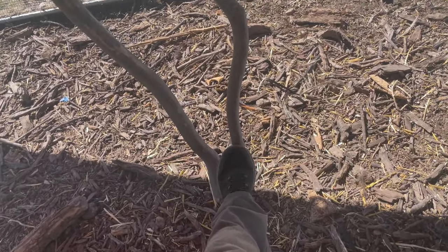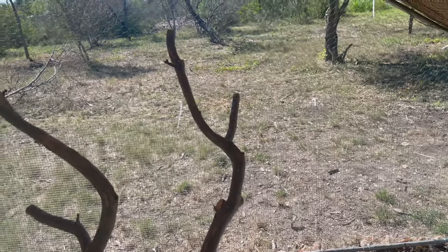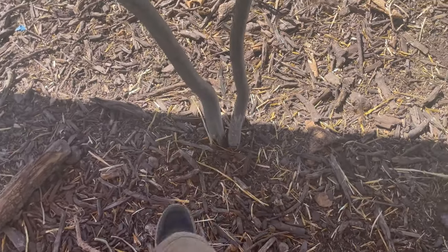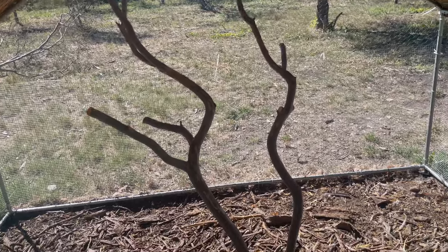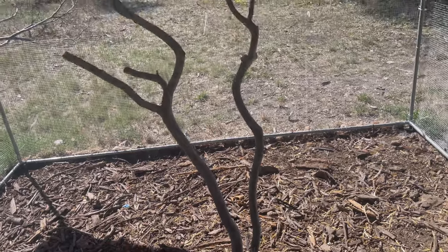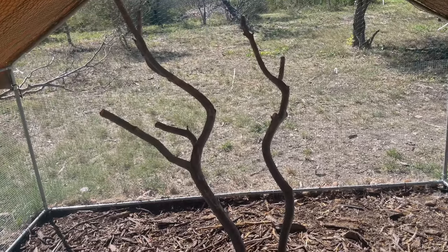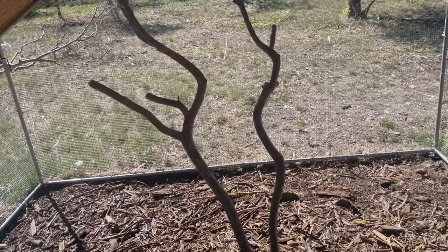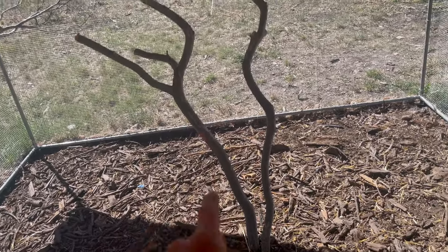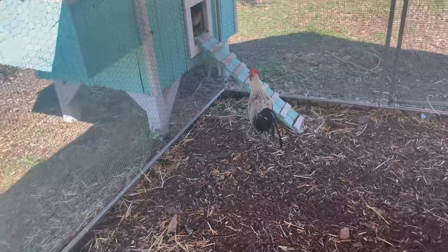It wiggles a lot on top, but that's because it's a soft piece of wood — it is solid in the ground. If you guys have any suggestions, maybe I need to replace this piece of wood with something better suited for them. If you've ever tried this, let me know. Anyway, I will see you guys on the next video — now you guys try to escape the daily grind.